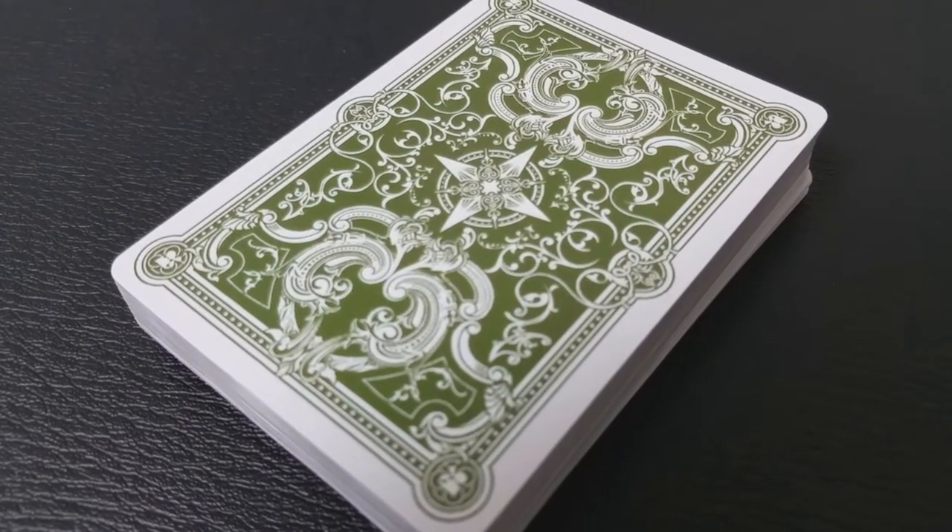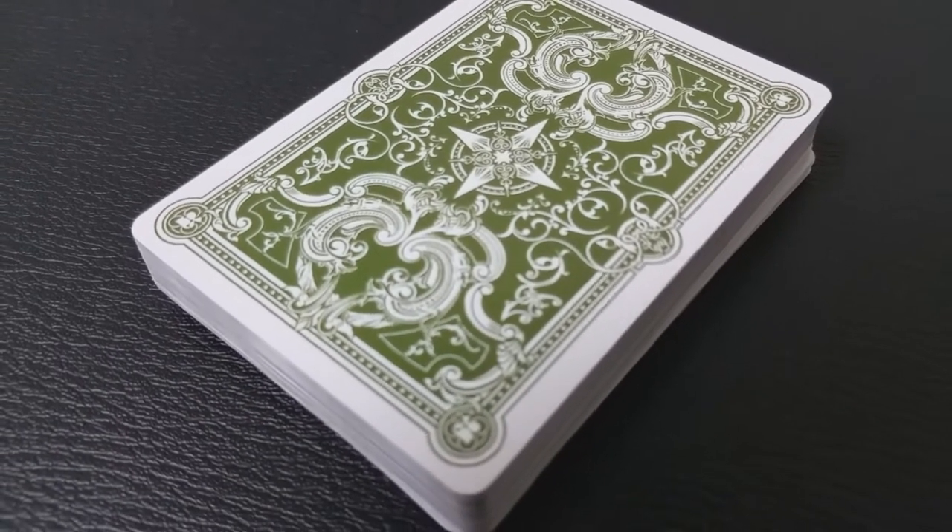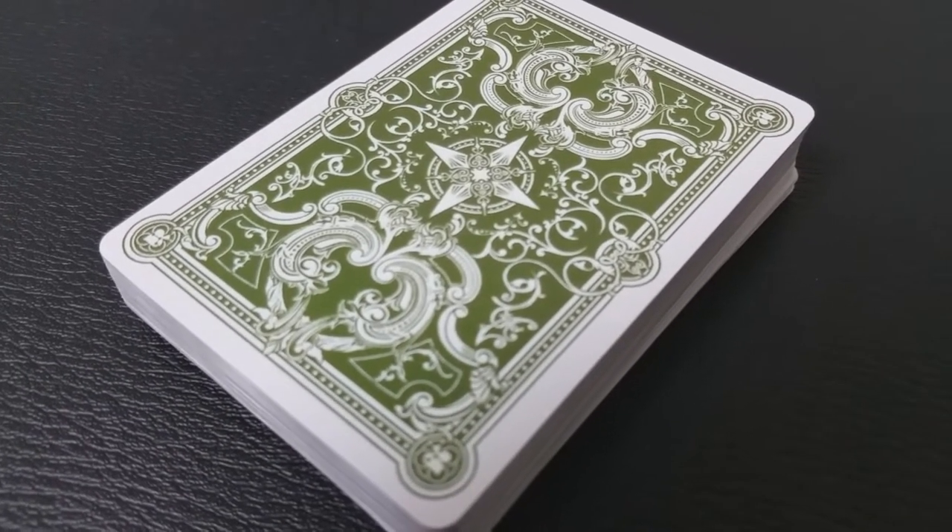Today we're going to look at the prototype for the Viridian playing cards. What is Viridian? Viridian means green. Most decks, when they first come out of their first run, they're in more traditional colors like red or blue. Viridian is being put out by Cardify, and their first release is this beautiful green color.